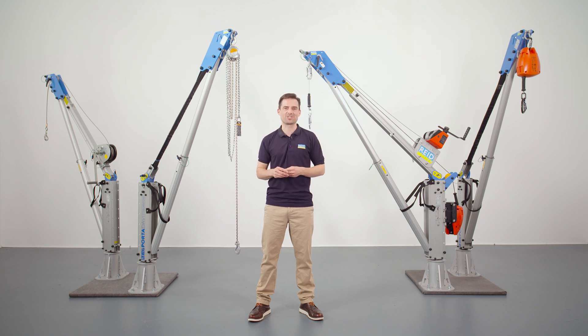Thank you for taking the time to watch today. Should you need further information or want to buy one of these products, visit our website or contact us at sales@relifting.com.